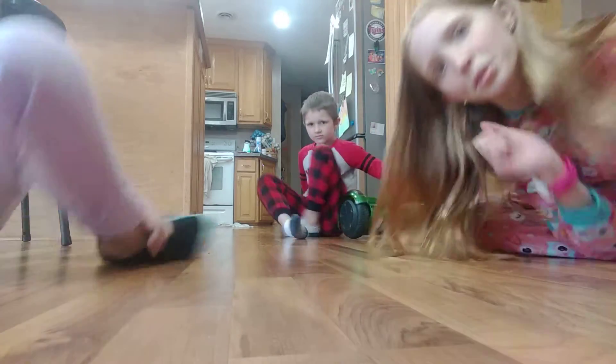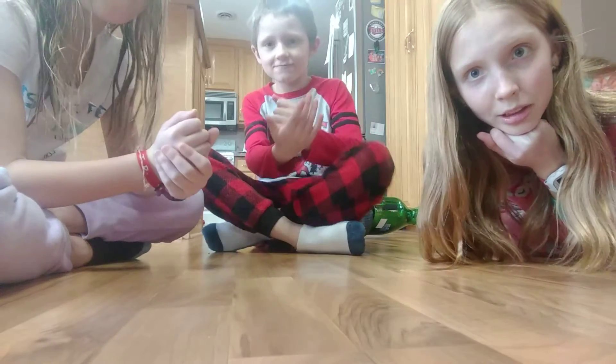This is what we have to do — rock, paper, scissors, or else we draw names, or else I just pick someone. Rock, paper, scissors, shoot. So I don't have to use my hoverboard. Now it's just up to you two.